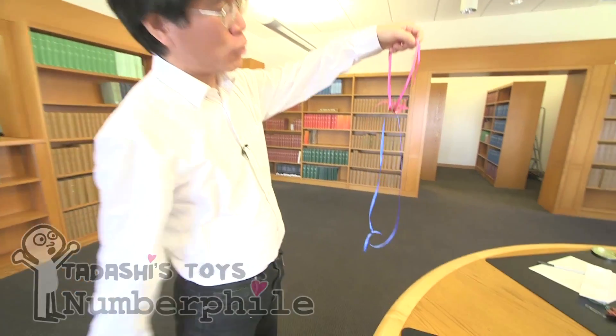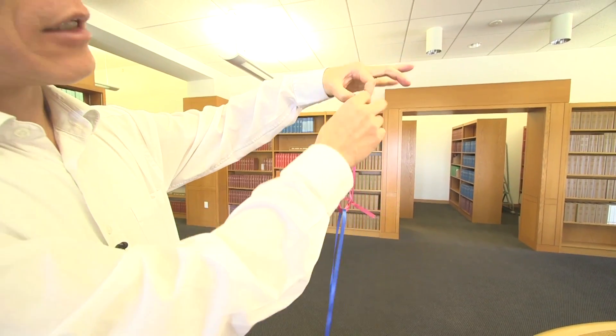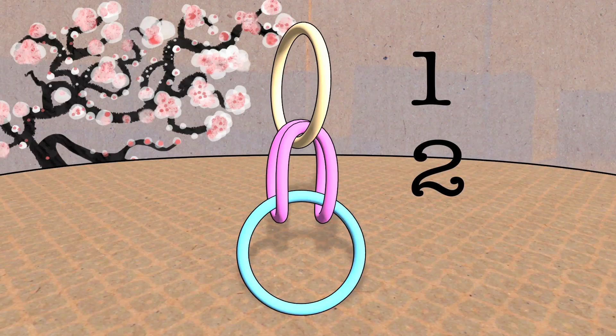There are three loops here. At the bottom, the blue loop. In the middle, the pink loop. And at the top, the loop consisting of my fingers — the index finger and thumb legs. So one, two, and three.